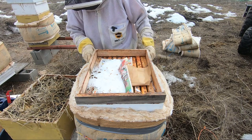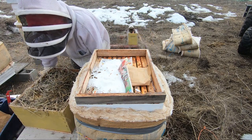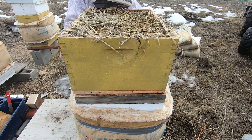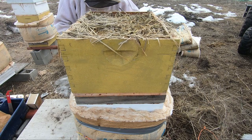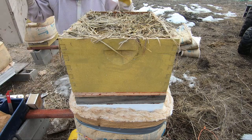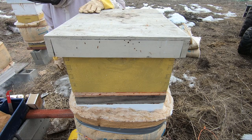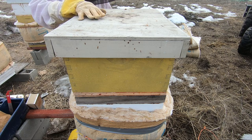I'll show you my other trick too. I have the inner cover on top of the spacer. This deep is full of straw and we've used that over the winter as insulation and also to absorb moisture. Worked out well. I'm really happy with what we saw here.